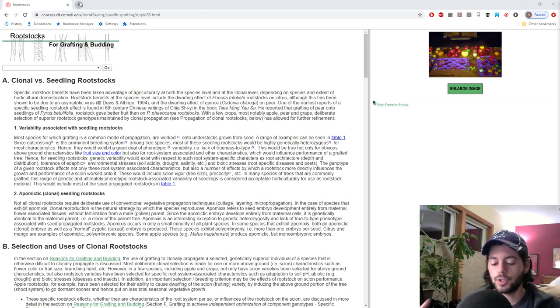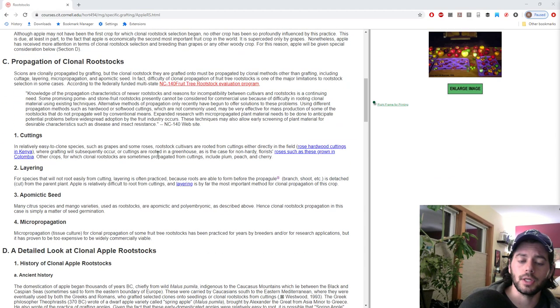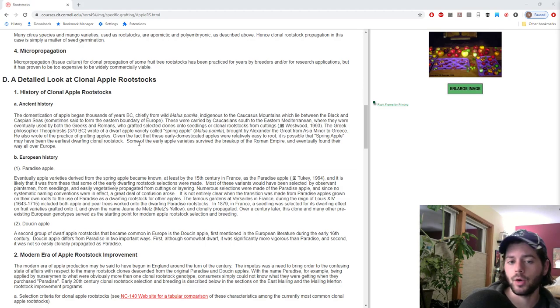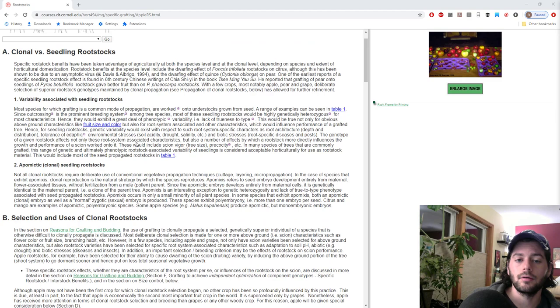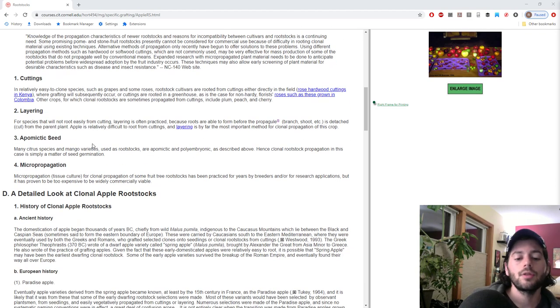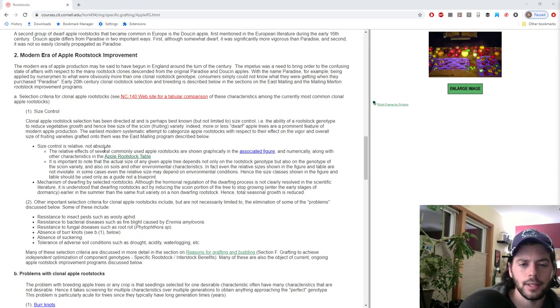There's a great write-up by Cornell — I'll put it in the description — talking about propagating different forms of rootstocks and their history. I could get into this and we could talk forever about it, but what I really want to talk about right now are the benefits.